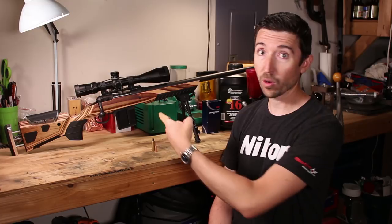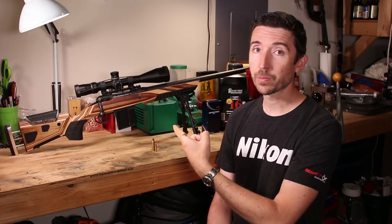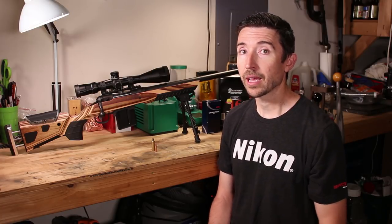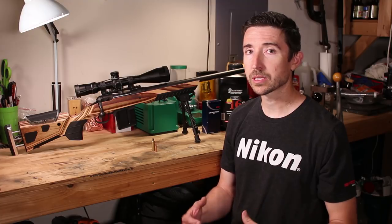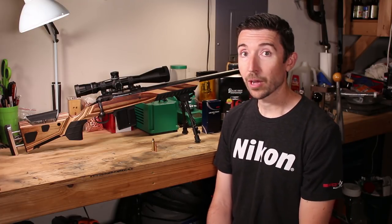I'm expecting good performance with just the stock as-is, but I do expect that when we put in some of that hardware we may see some groups shrink up, and overall we'll see a bit more consistent performance all the way around.